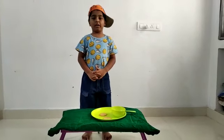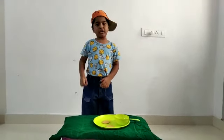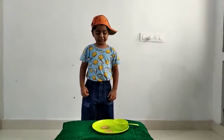Hi, I am Lole. Today I am going to make a jam biscuit.